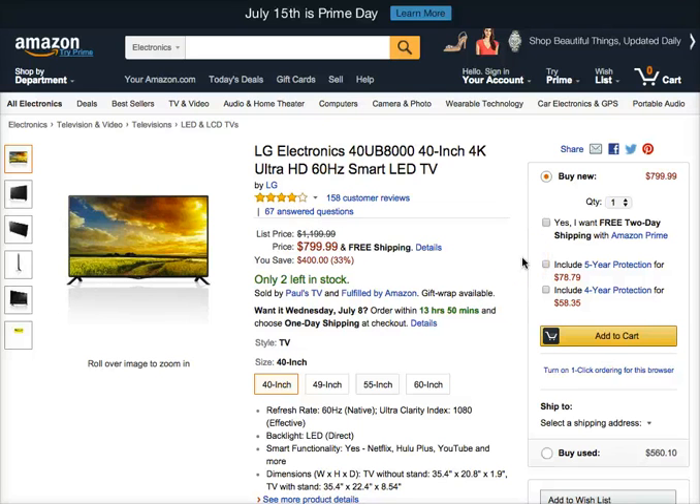Just a reminder that there is a link right below this video that will direct you to the product's homepage. Today we're going to talk about the LG Electronics 40 inch 4K Ultra HD 60 Hertz Smart LED TV.